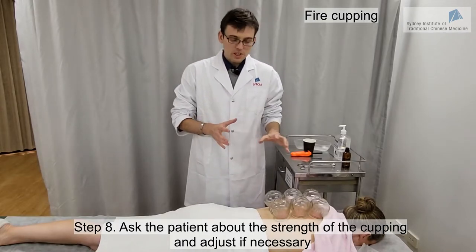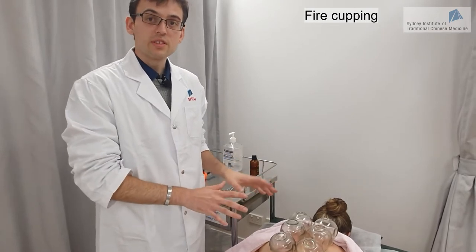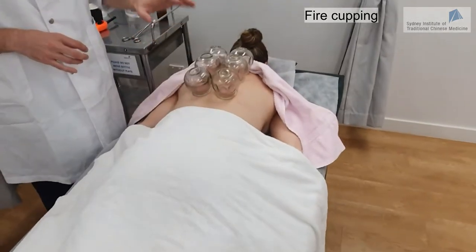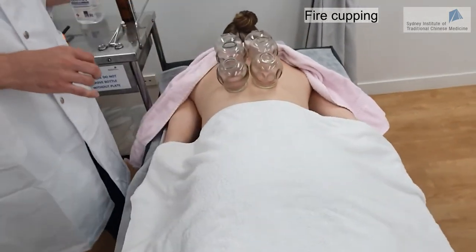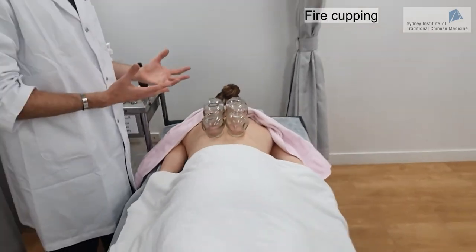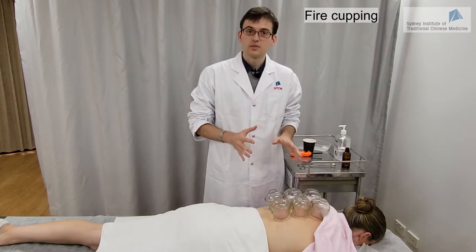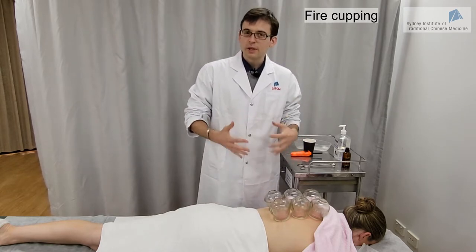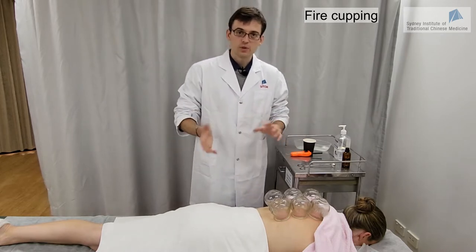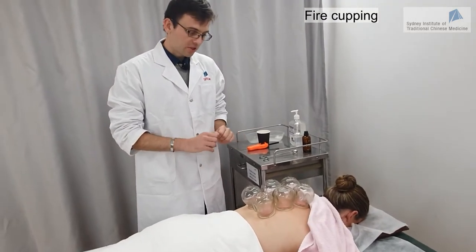Make sure you check the time before you start — don't take the time after you've put the cups. We leave the cups for 10 to 15 minutes. If you leave them for too long, there is a risk of blistering, so you want to avoid that. If you're not sure about your cupping technique as a beginner, it's always good to check from time to time to make sure there is no blister or anything happening on the skin.